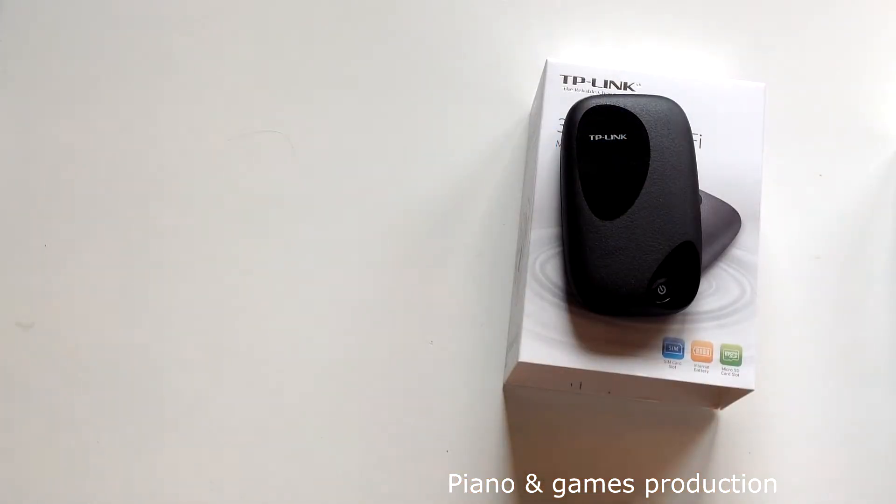Hey guys, this is Paul from Piano and Games Production and I'm going to review the TP-Link 3G wireless router, the M5250. A 3G wireless router is a device that uses your 3G sim card and creates a Wi-Fi hotspot around it so other devices can access the internet.